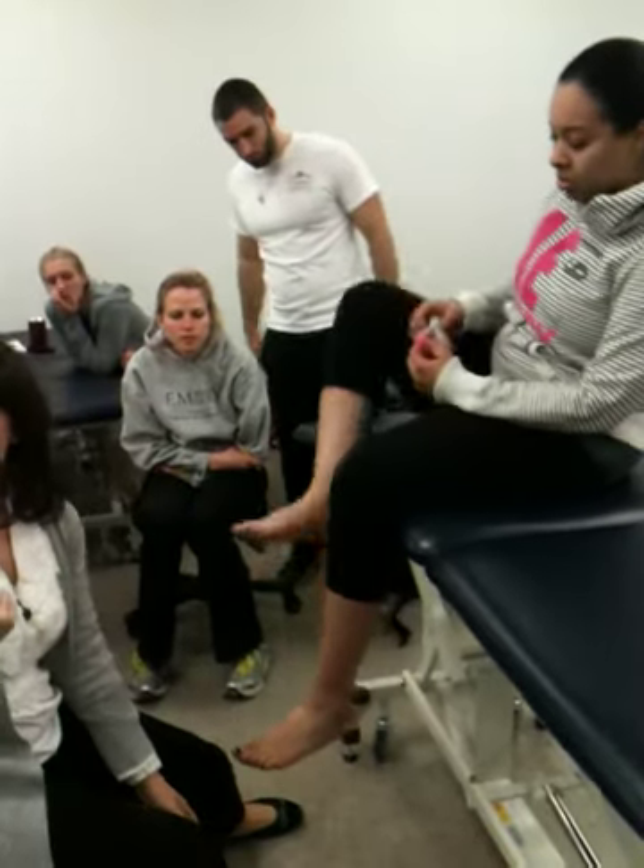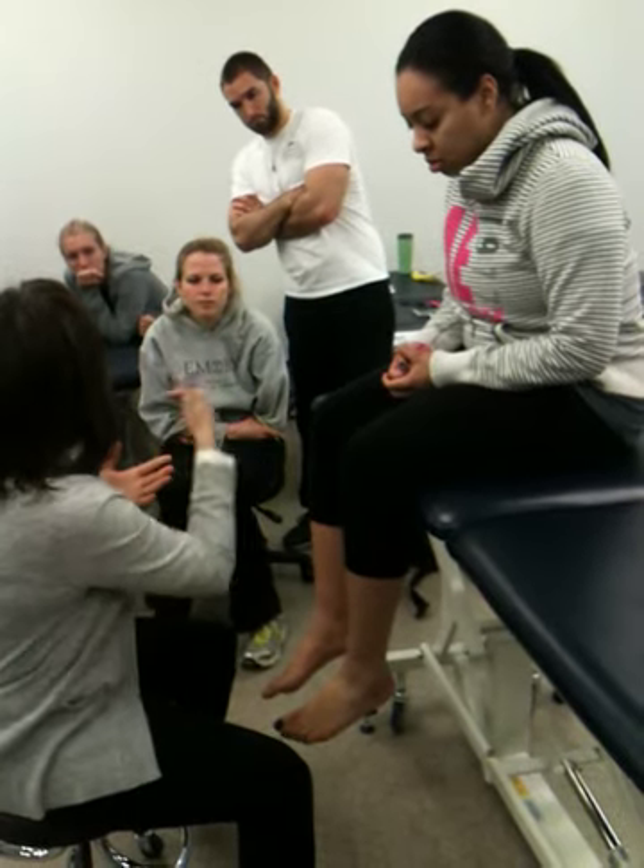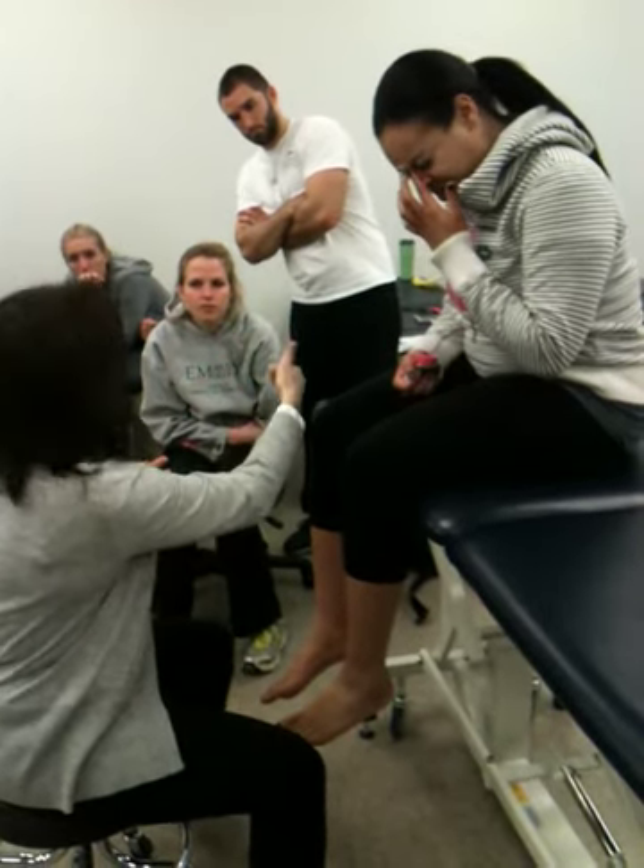Right now we're going to move right into the treatment. So if I've tested that and feel like this leg can't get into a little bit of internal rotation, I'm going to do a muscle energy technique. Is everyone familiar with muscle energy? You're going to engage the muscle barrier, and then when they relax, I'm going to take up the slack and follow to the new barrier. I'm always trying to get to a new barrier until I feel like I'm at the end.